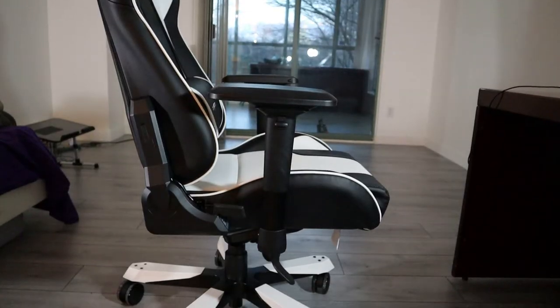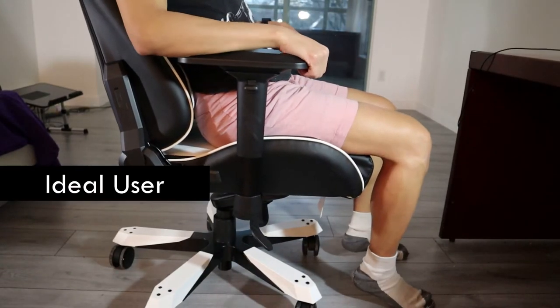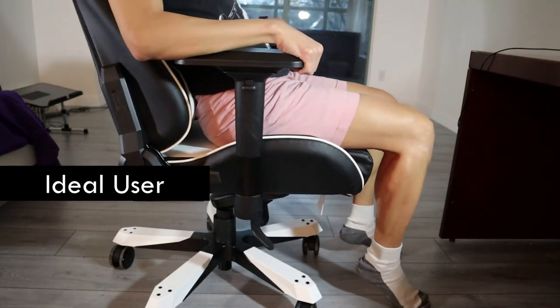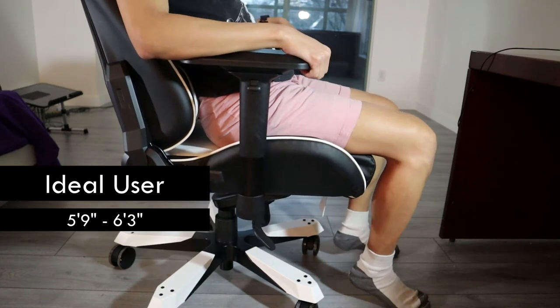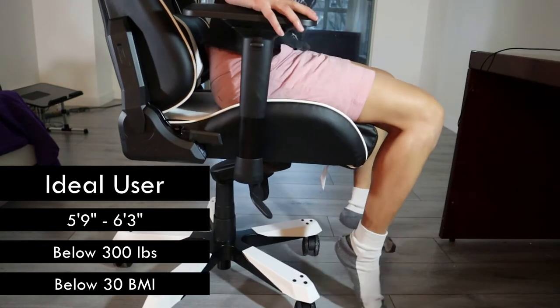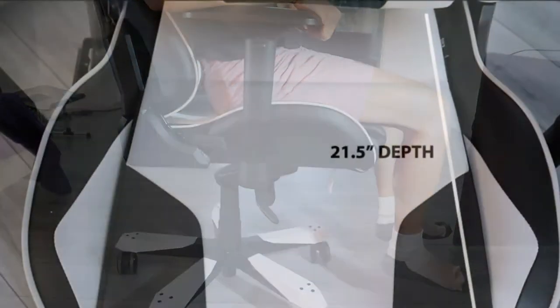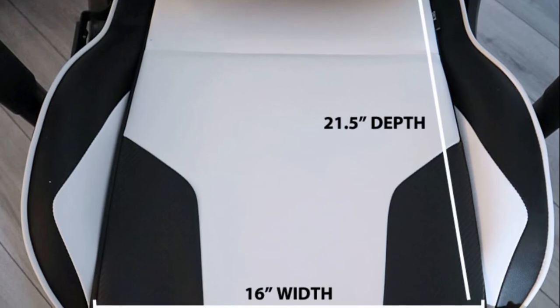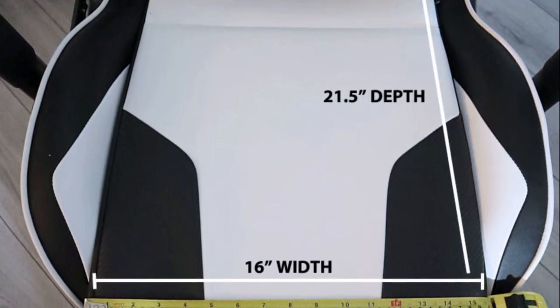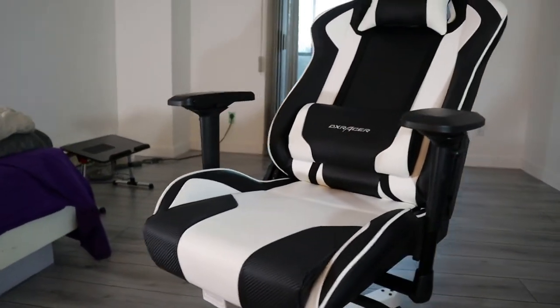The DX Racer King is a massive chair and definitely not for everyone. I'm 5'8" and my feet just barely touch the floor — without a footrest it's not comfortable. The company says the ideal range is for someone between 5'9" and 6'2" and below 300 pounds, and I'd say that's mostly accurate. The usable seat width on the King is around 16 inches, which while above average isn't exactly King-size enough for someone over 300 pounds in my opinion.